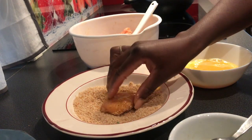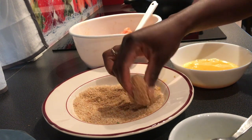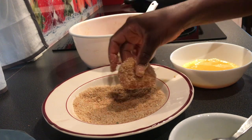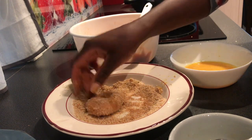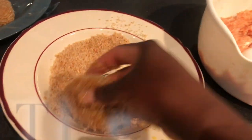The oil is hot enough now, so I'll start frying. I think the oil is hot — let me put the nuggets inside the oil and fry them. Let's see how they look in the oil.